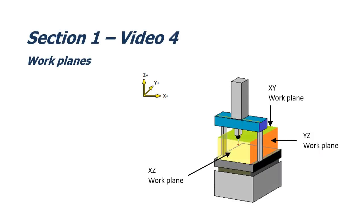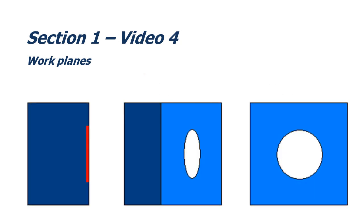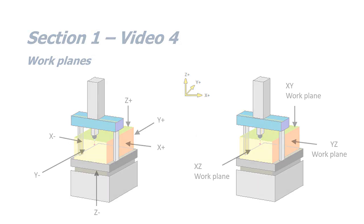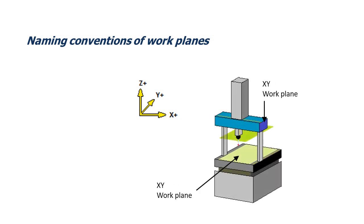In this video, we're going to look at work planes and why they are important when measuring features. We'll also look at the two different naming conventions of work planes. In the three work plane system, the direction the work plane is viewed from has no effect on the outcome of the measurement. For example, the XY work plane is the same if viewed from above or below. This also applies to the other two work planes.